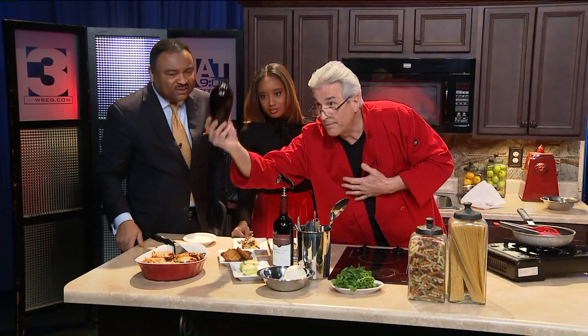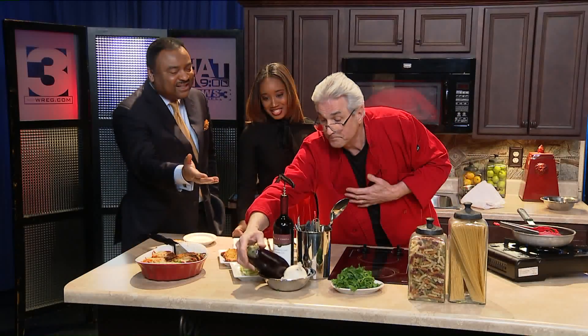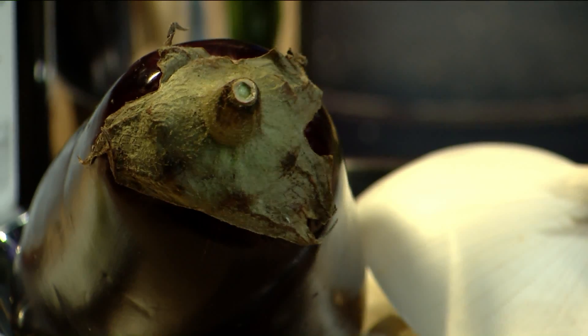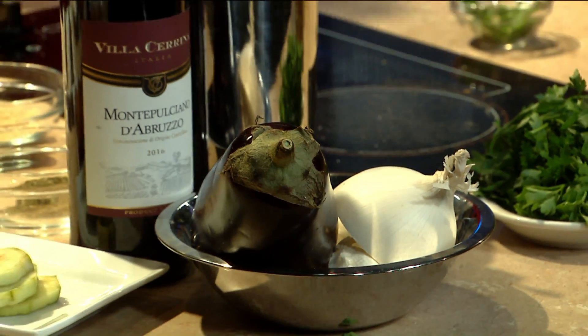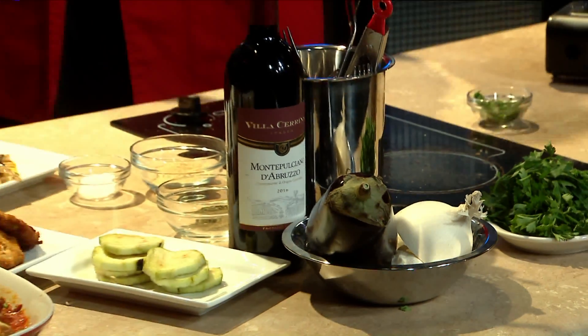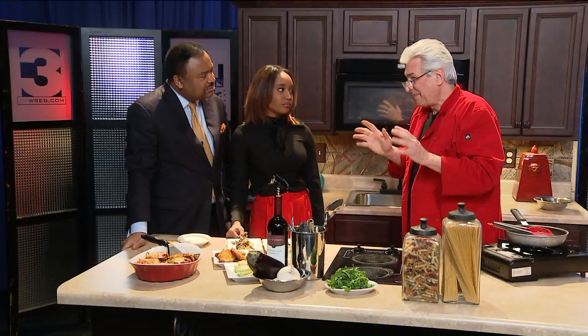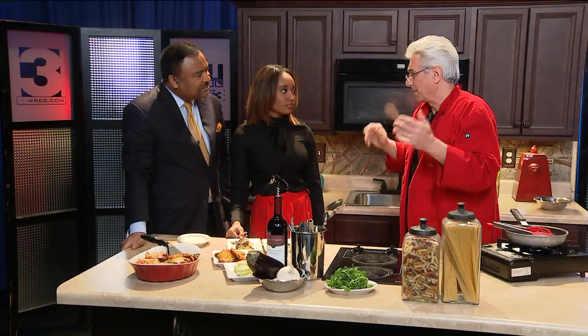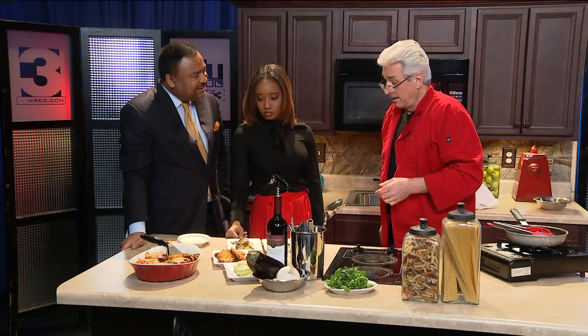Don't be afraid of the eggplant. It looks intimidating to prepare — you always hear about slicing the eggplant, putting it in salt, all that. They talk about it sometimes being bitter, but I've done it both ways. You don't have to get too crazy with it. Slice it, fry it, boom — you're done. Easy stuff.